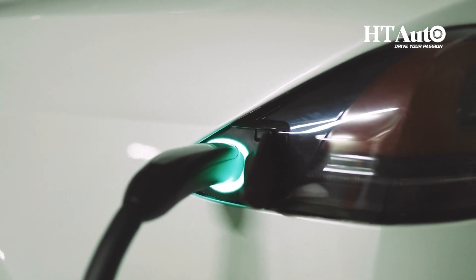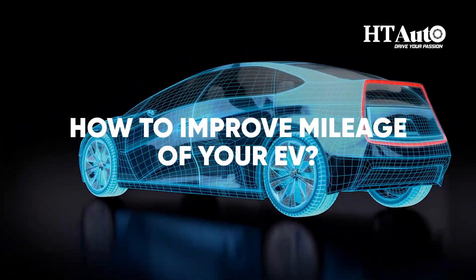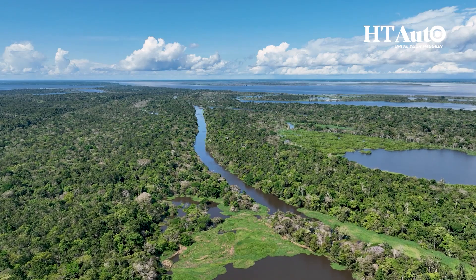How can one get the optimal usage out of their electrical vehicles? This is a question that must have been asked multiple times by lots of people across the globe. Today, we are talking about 10 tips to improve the mileage of your EV. These tips will help you maximize efficiency, save money and even benefit the environment.